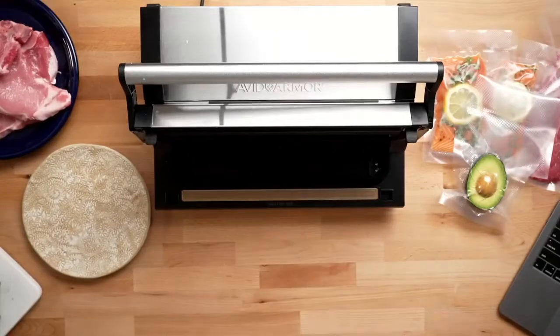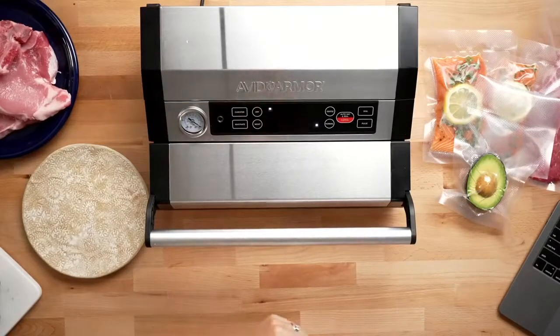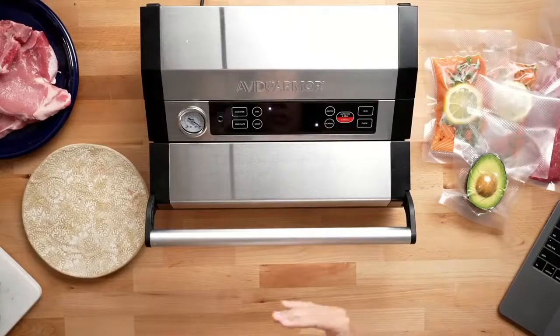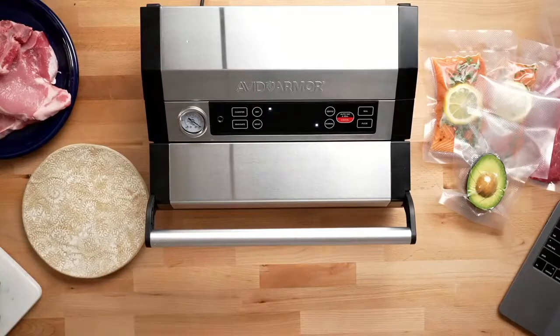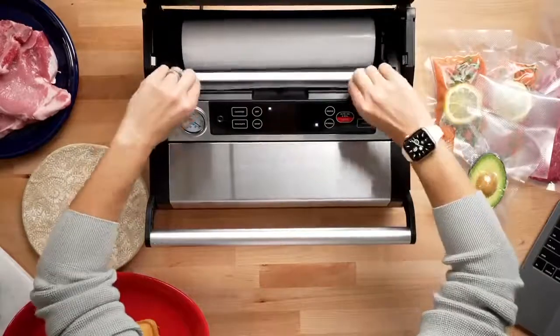The next thing I want to show you is the pulse vac. The A420 has a pulse vac setting, which allows you to vacuum seal fragile items that you don't want to completely crush. You're able to control the level of vacuum and then seal the bag before it crushes. I have a little loaf of bread here that we'll put in a bag. I'm going to make a bag for this real quick.